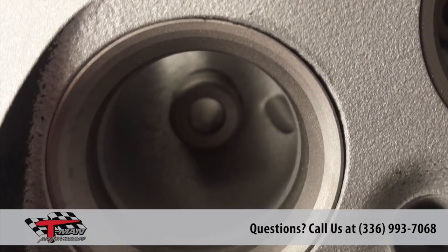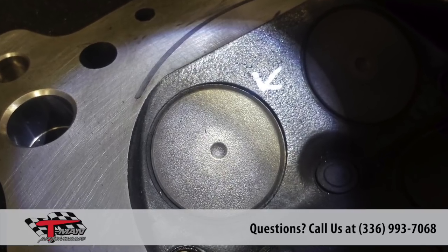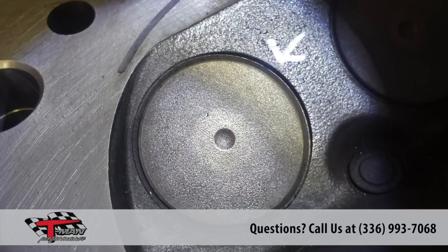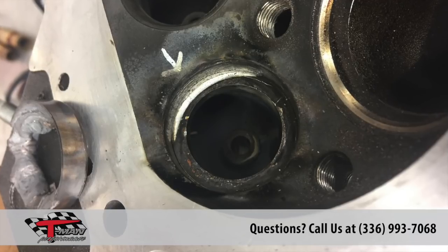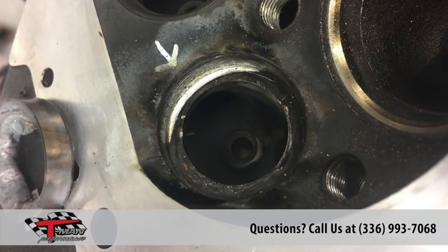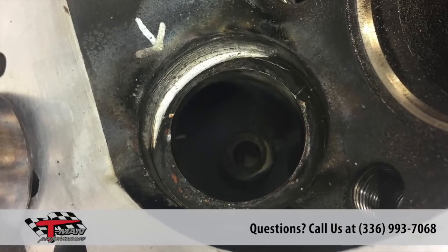We have replaced 3 sets of exhaust seats out of the 7 sets we have done this month. We also found 3 more sets that need replacing. On average we are seeing the OD on the seat bore needing to increase by 20 to 25 thousandths in total to clean up. We are seeing one seat in the head that is bad — all have been exhaust seats for now.